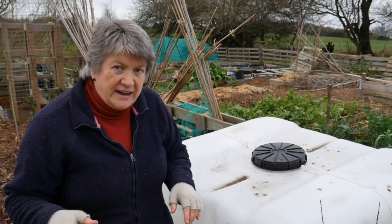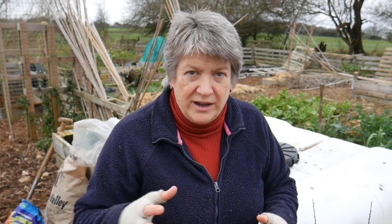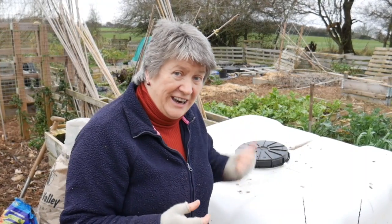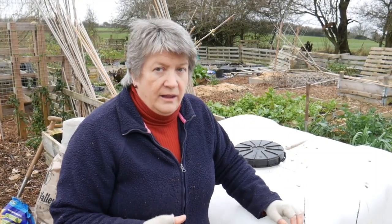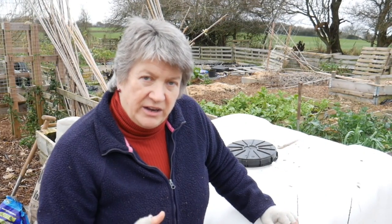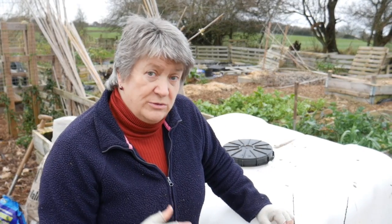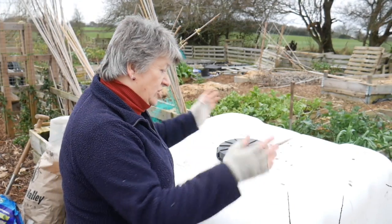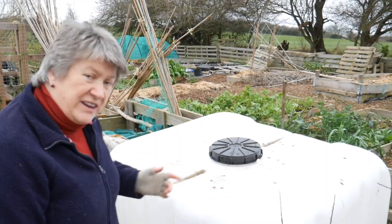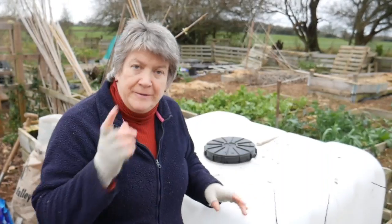I haven't got it fully figured out yet — you know how I do stuff, I kind of need to try it to work out how it's going to work. Anyway, that's my plan — to actually collect rainwater. It won't take very long to fill this and then I'll have to think about what I do with the surplus water, because I don't want it spilling out everywhere. So I might need to fix up some sort of overflow for it. All these things are things to be thought about.